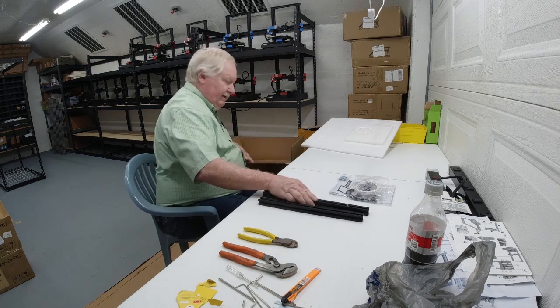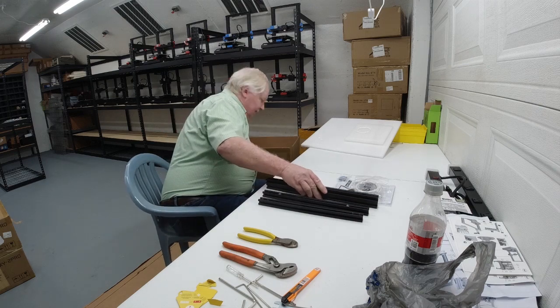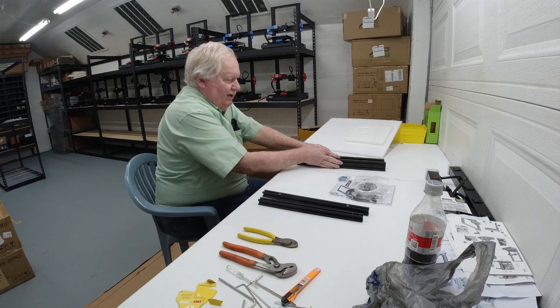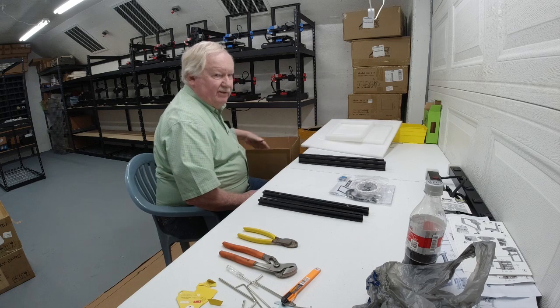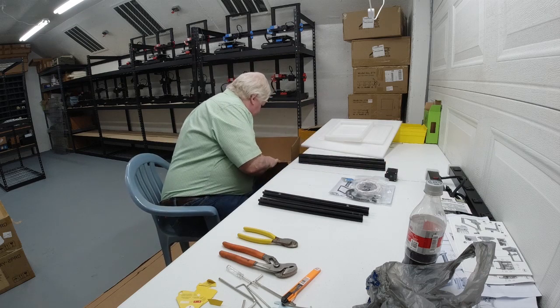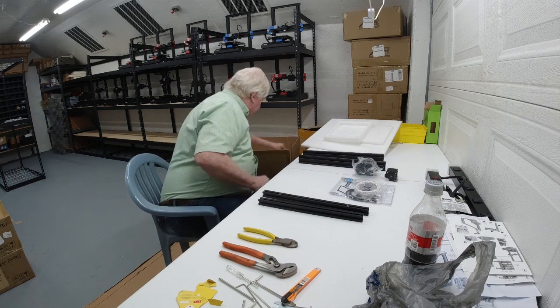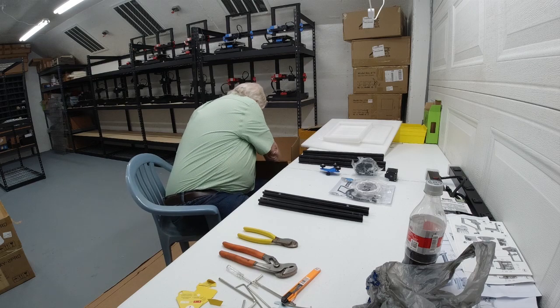The difference between the ET-4X and the ET-4 is that the ET-4 comes pretty much assembled. The ET-4X — the X stands for extra work — because it doesn't come completely assembled. As you can see, there are several pieces here that have to be put together on this one.